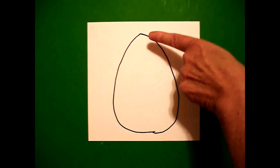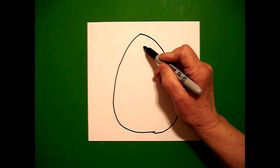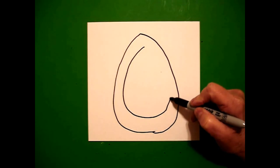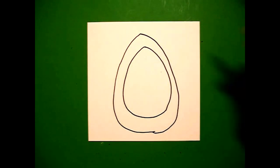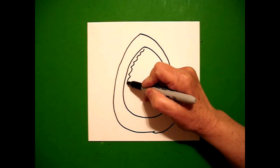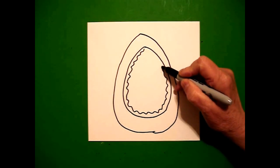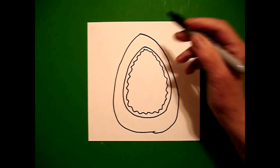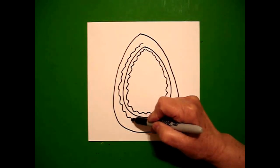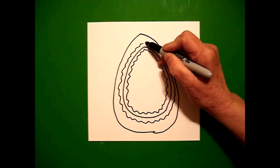I come back on the inside and I take one finger again and I put a dot, and from that dot I'm going to draw another inside curved line mimicking the one I just drew and connect. I come on the inside and I draw a wavy, wavy line inside all the way around and up, connect. And now I draw another wavy line on the outside of that line all the way up and connect.